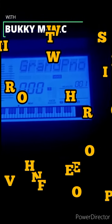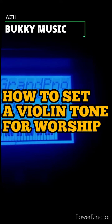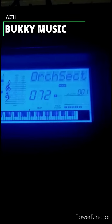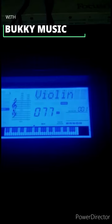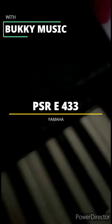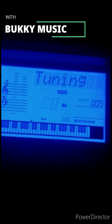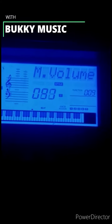Let me quickly show you how to set your violin tone. Look for your violin 077 with the keyboard E433. Then go to your function and increase the volume to 127.